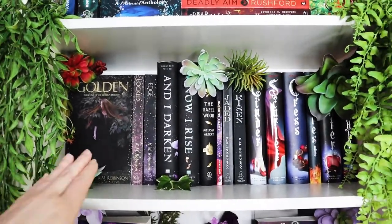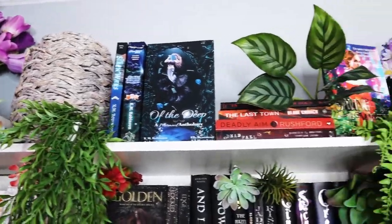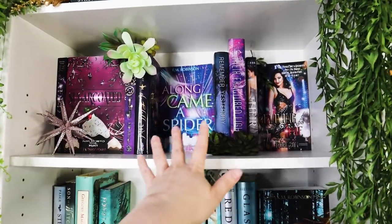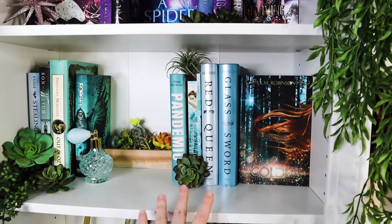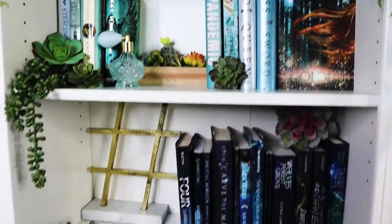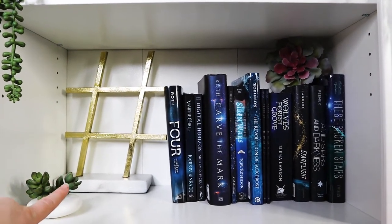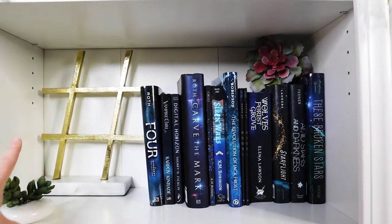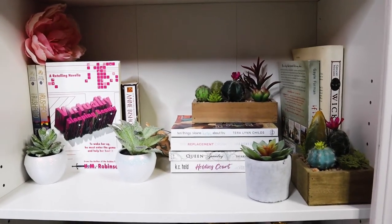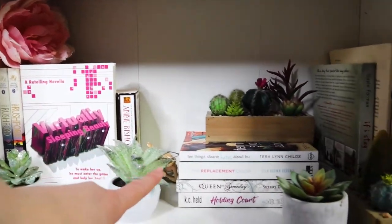We've got seafoam greens, blues, and teal colors with the princesses and mermaids — so it's like a two-for-one mermaid deal. We've got golds, yellows, and oranges — lots of golden tones but also Cinderella in there. We've got purples — I have lots of purple books in my collection. We've also got the darker-tone books with the original golden covers up here. Some shelves are mixed because I didn't have enough books in specific rainbow colors.